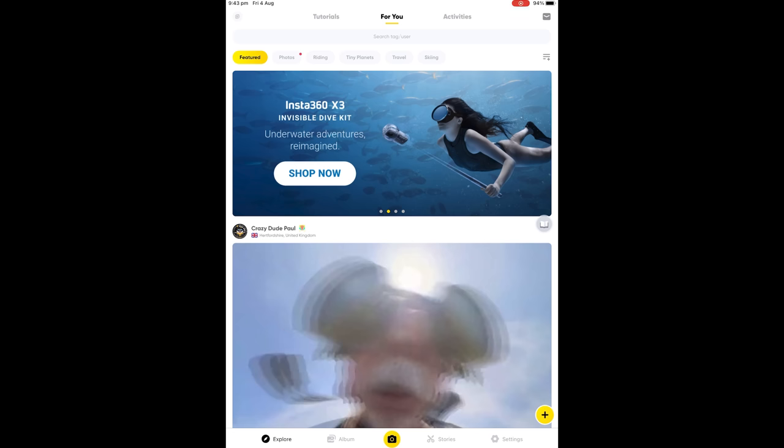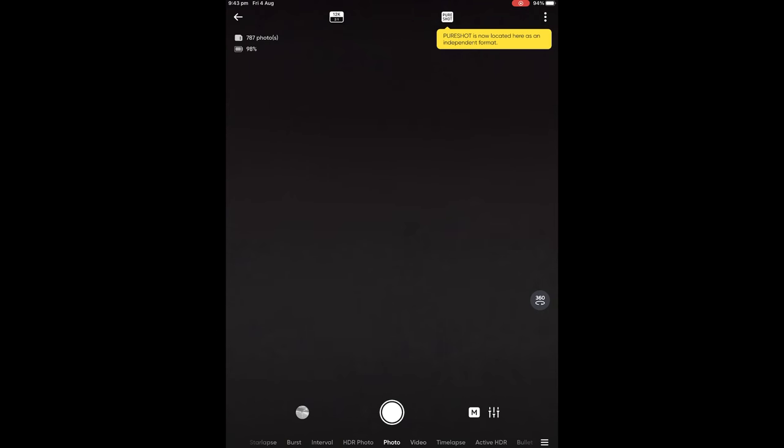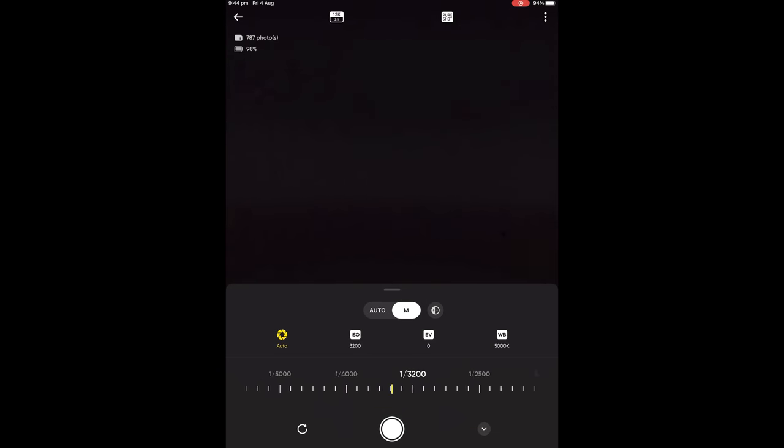Let's quickly run through the settings on the X3 to set it up first. The easiest way to set it up is to connect your X3 to your mobile phone or your tablet. We're going to go over to the live camera, select photo, and go into full manual mode. Once we've changed it over to manual, we're going to scroll down and change our shutter speed down to five seconds.